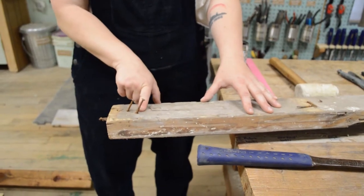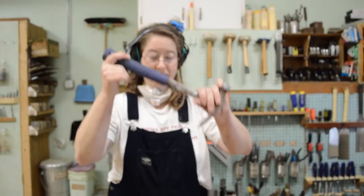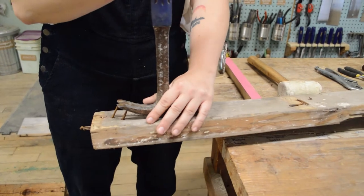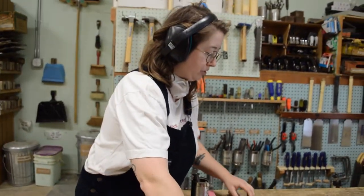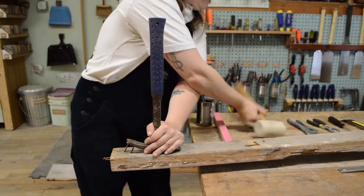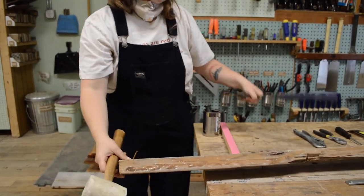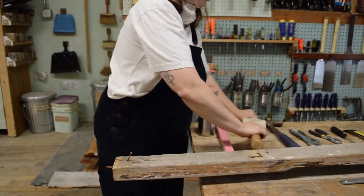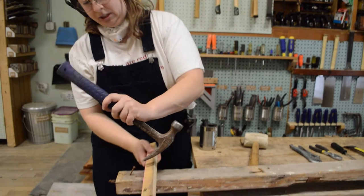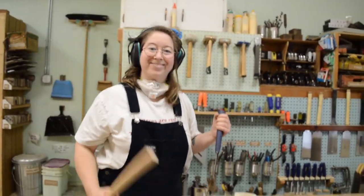Now once you've got your nails sticking back out pretty far, there are a few ways that you can pull them. Traditionally you'll use the claw of your hammer and just pull — sometimes they'll come out. If they're stubborn though, there are a few things we can do. One, we can grab a mallet and use that to assist us in removing. Pretty easy there. Another thing we can do is use a scrap piece of wood as a little added leverage.